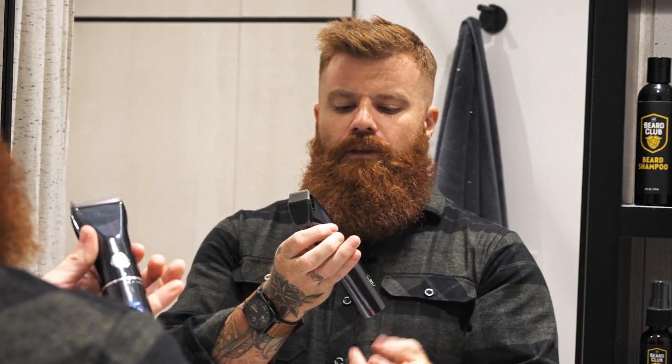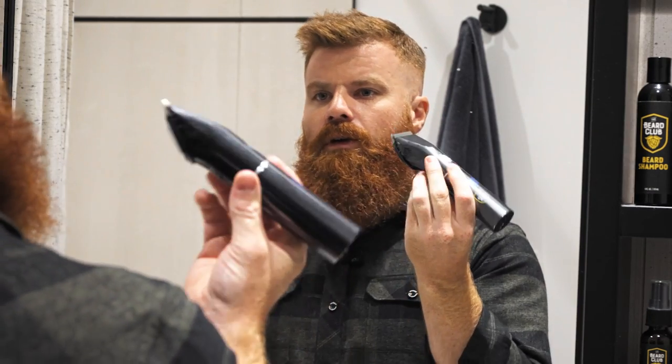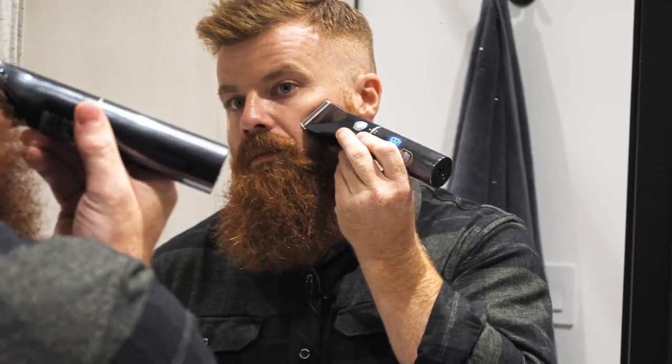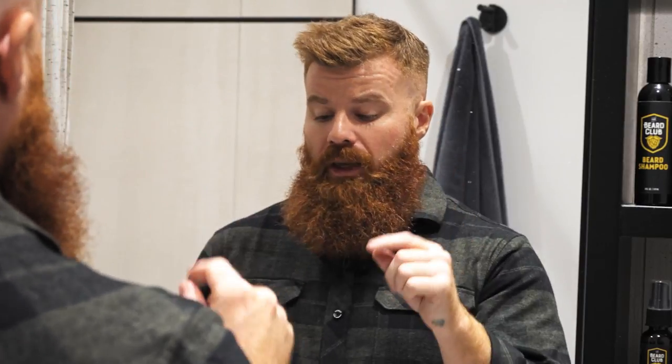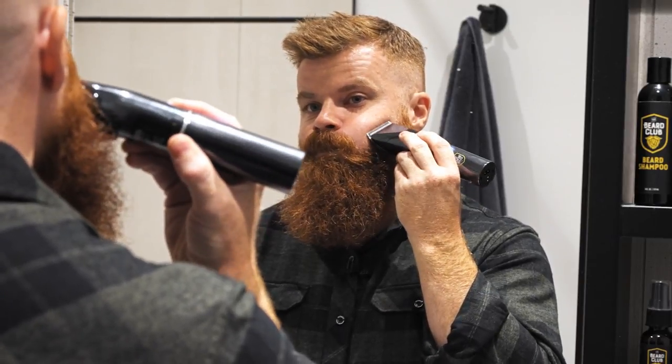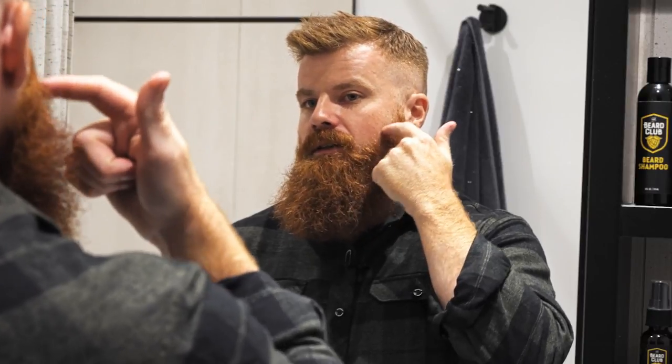Back part of the guide flat to the face, palm up, grab the trimmer and just come in and start working through — now you have your line established. Here's a quick tip to help keep that line sharper, and you can also use this if you're using a safety razor or a straight blade: blow air into your cheek like this, which pops your cheek out, makes it flatter.